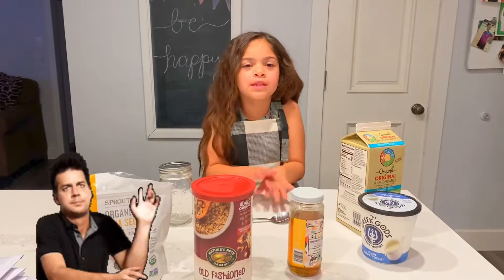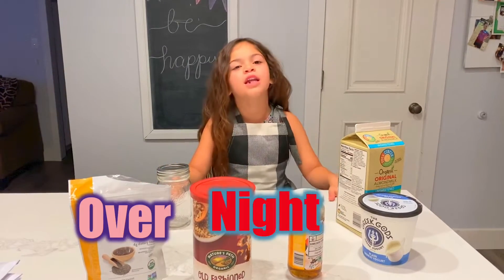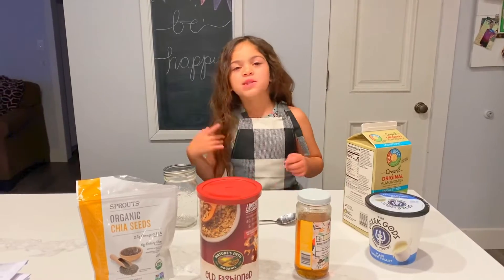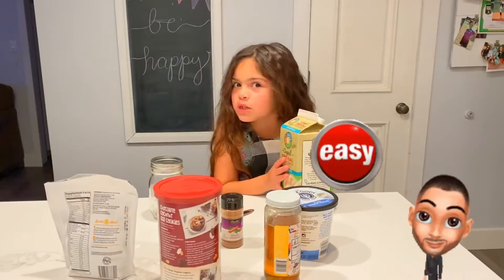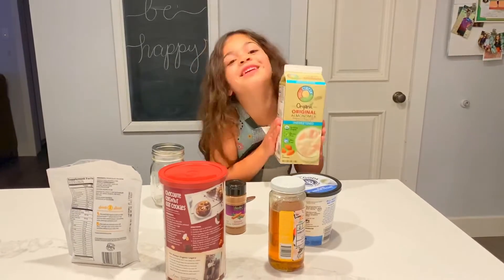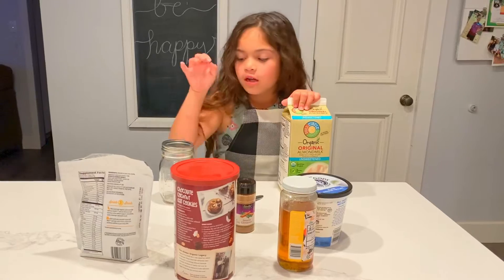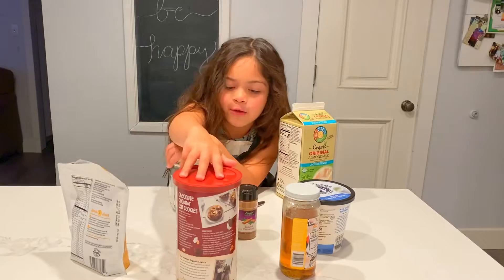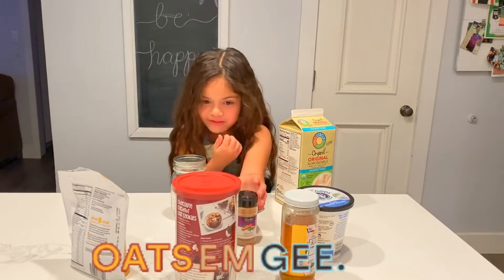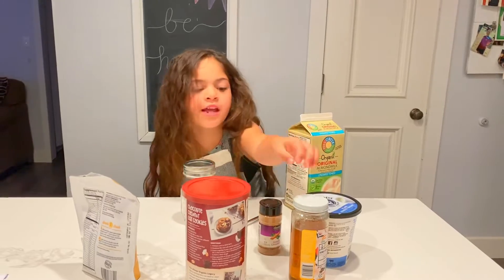my mom was telling me everyone was asking that I should make overnight oats. So here are all the ingredients that you need — they're super simple. All you need is almond milk, a cup, chia seeds, old fashioned oats, Greek yogurt, and honey.